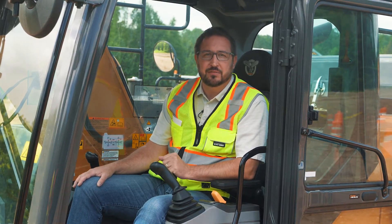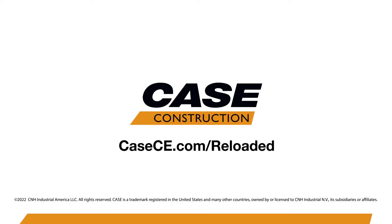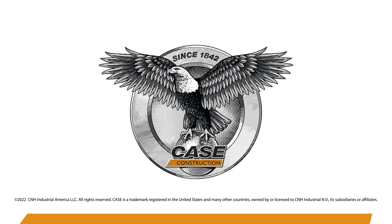Get in the cab of an E-Series excavator and try it out for yourself. Drop into your local Case dealer or visit us online at casece.com for more information.